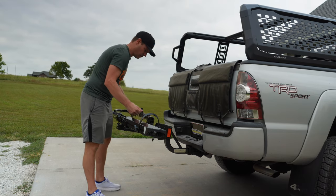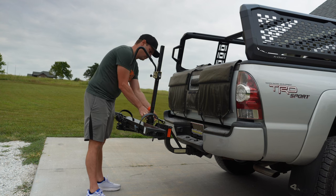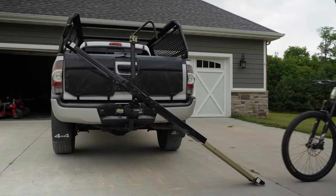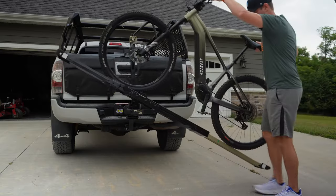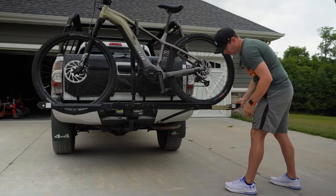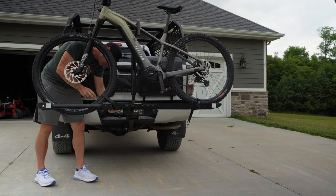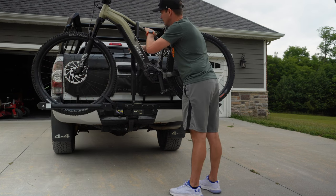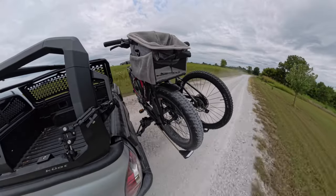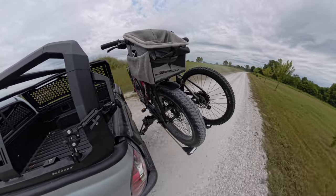I'm a big fan of single-bike racks — I use one daily on my truck. They're super easy to load compared to putting a bike in the truck bed or on a tailgate pad. This is one of my favorites that HyperRacks makes. The SP model comes in just under $900, and as of recording, the 1x is on sale for around $600.